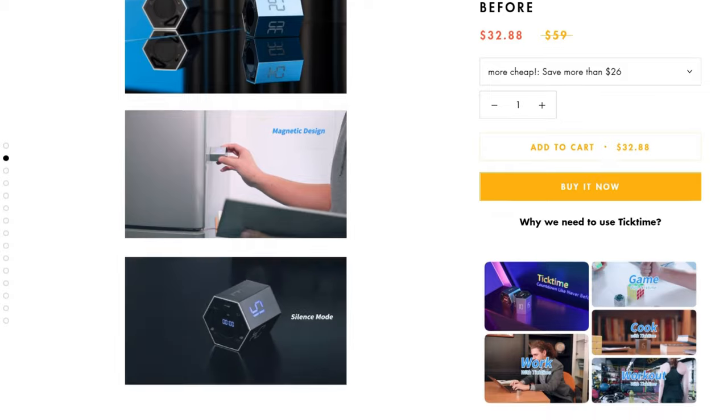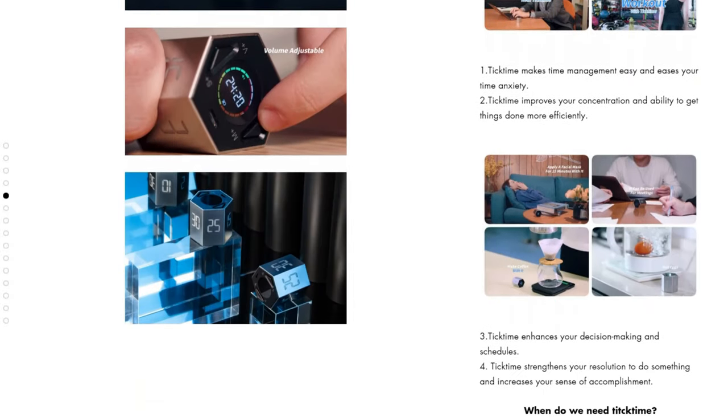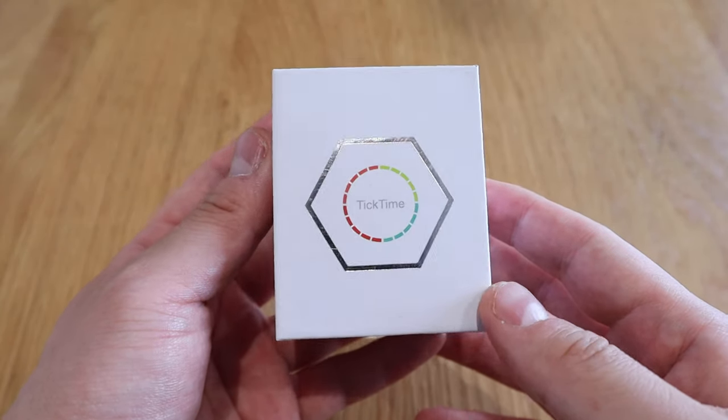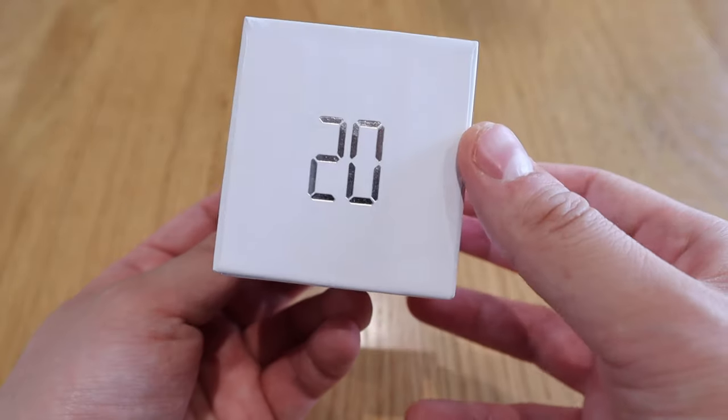A company called LLANO kindly sent me a device called Tick Time. It's a countdown timer or clock device and it's very tiny — I thought it was going to be bigger. Looking at the package, on the top it has a hexagon shape, which I presume is going to be the actual shape of the device, with a rainbow circle that says Tick Time on it.